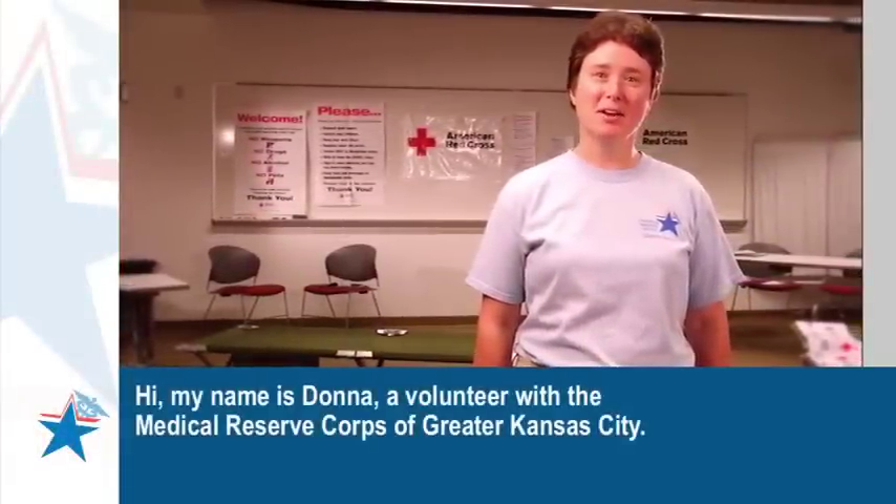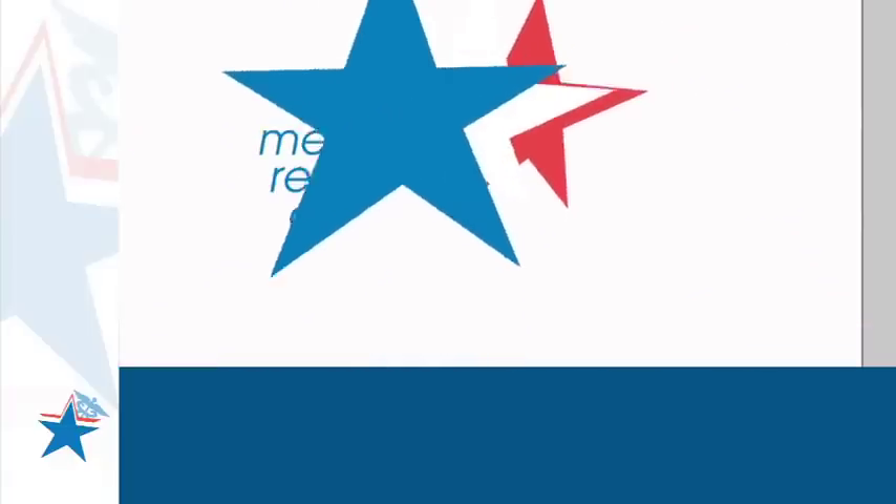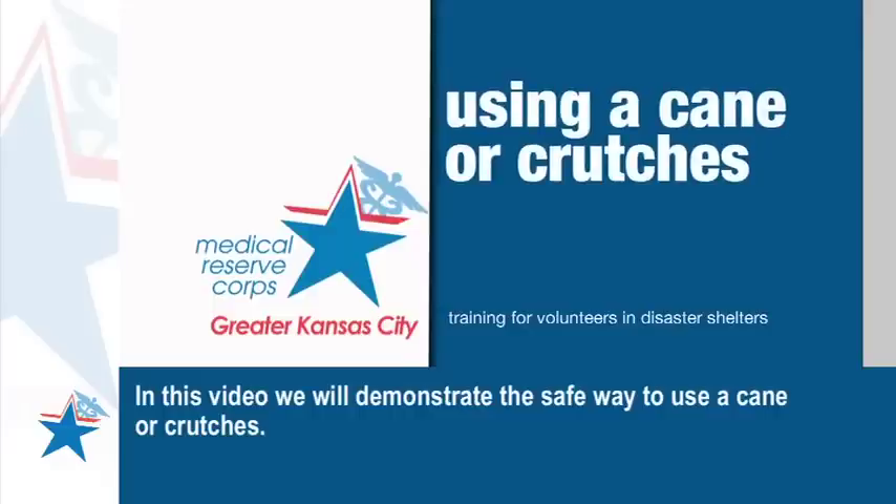Hi, my name is Donna, a volunteer with the Medical Reserve Corps of Greater Kansas City. In this video, we will demonstrate the safe way to use a cane or crutches.